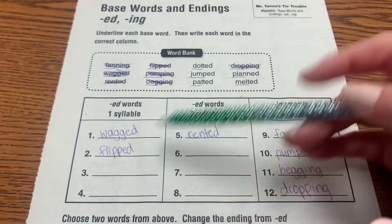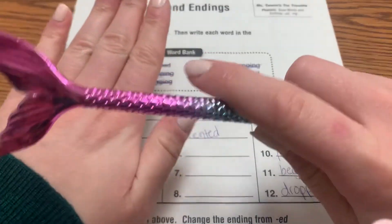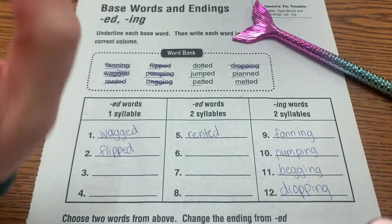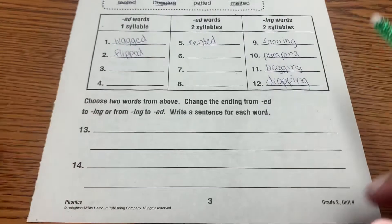Do three, four, six, seven, and eight on your own. You can clap your hands, you can tap your arm — whatever you need to do to help you hear the syllables, the breaks in the words. Pause to do that now.